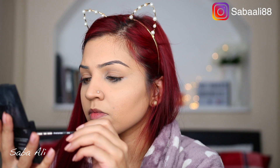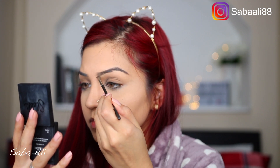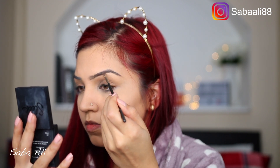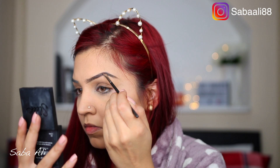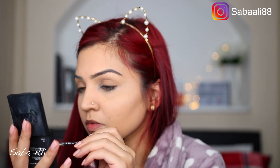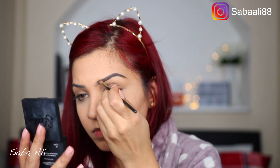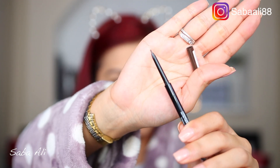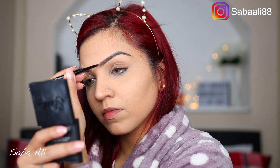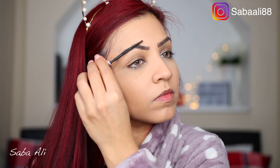For my eyebrows, I'm using my Sleek eyebrow kit in medium, filling three-quarters of my brow and leaving the outer edge. Then I go in with a Maybelline Brow Precise Micro Pencil — it's really really thin so you can draw individual brow hairs which makes it look natural. To keep all the hair in place, I'm using the Benefit 24-Hour Brow Setter clear brow gel, drawing flicks at the front and then applying the clear gel.